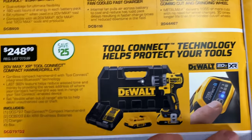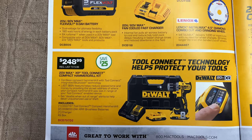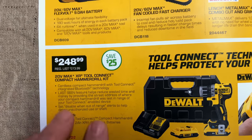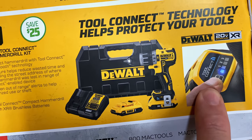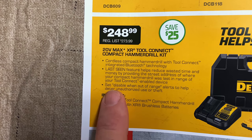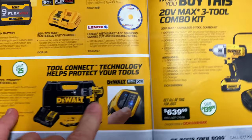List price is $528.96, you're saving $129. And down here at the bottom, we have got the 20-volt Max XR tool connect kit compact hammer drill. That is $248.99, list is $273.99, you're saving $25 on that. The tool connect helps reduce wasted time and money, providing the street address of where your compact hammer drill was last in range of your tool connect enabled devices. So that's going to be similar to Milwaukee's One Key.